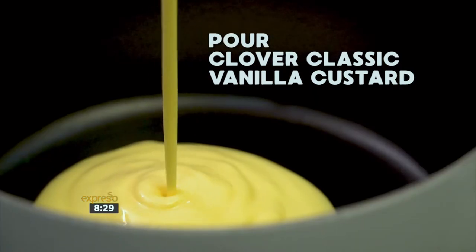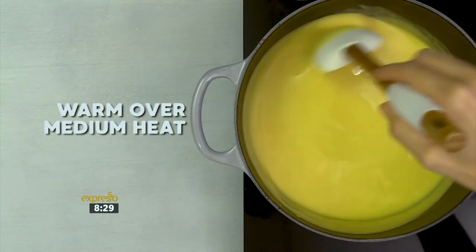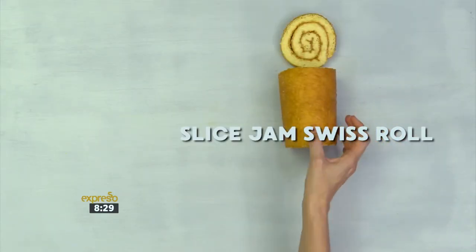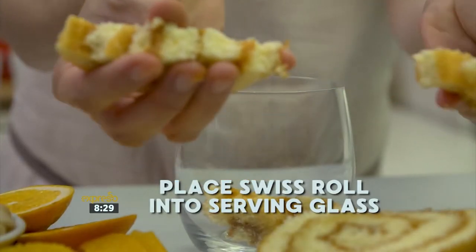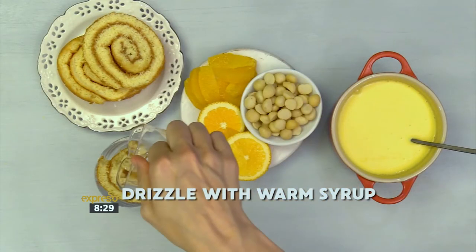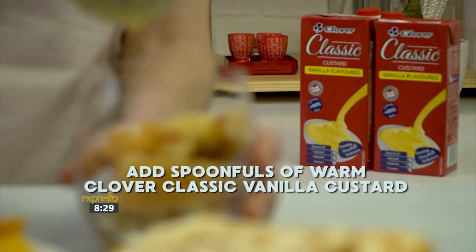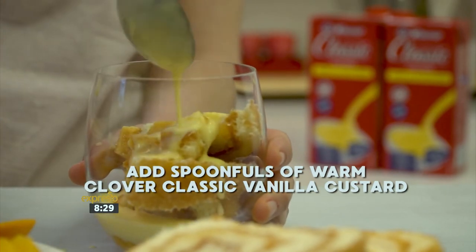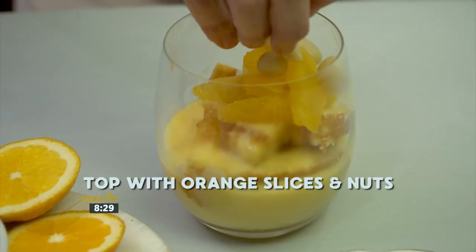Warm the Clover Classic Custard gently in another saucepan and set aside. Slice and divide the Swiss roll among serving glasses or bowls. Drizzle the warm syrup over the sponge, followed by spoonfuls of warm Clover Classic Custard. Top with orange segments and macadamia nuts.